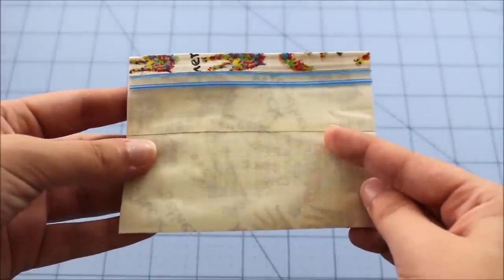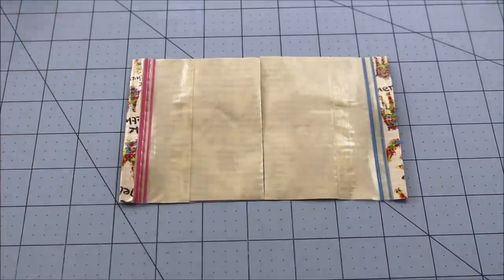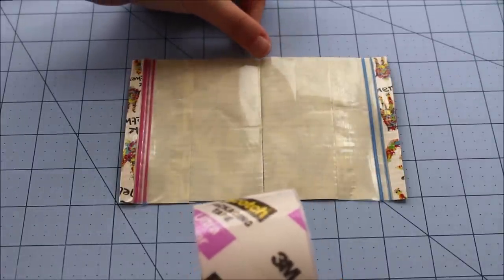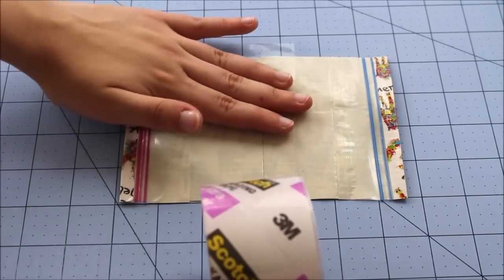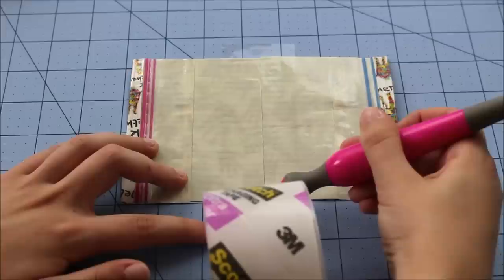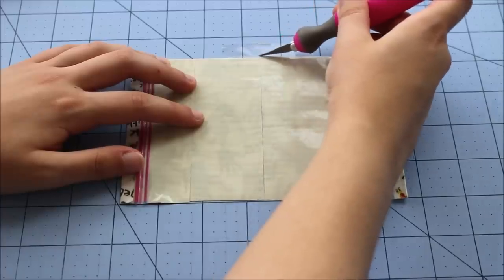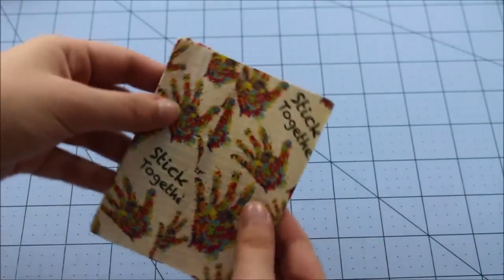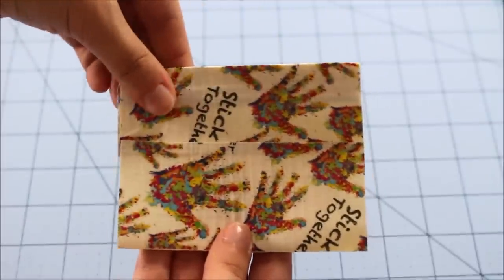Make a second sheet just like this one. Now take our clear tape again and set it right in the middle of the coin pouch. This will get rid of the sticky at the bottom of each panel and attach these two together. Cut off the excess tape. You should have something like this and be able to fold this up. Now snap these into place.